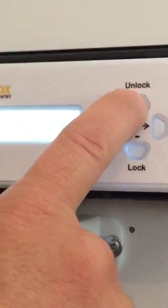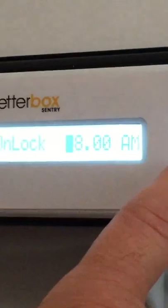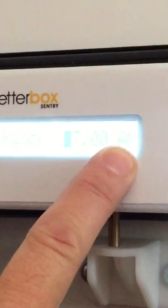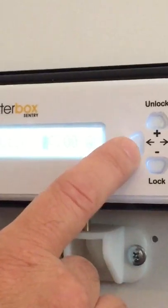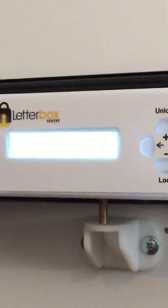To set the unlock time, press and hold the unlock button. It will come on the display — 'unlock'. We shall set it to unlock at 7 o'clock in the morning. You've got your AM and PM on the right-hand side. When we've done that, we press the left-hand button again to come out. So now it's set to lock at 7 o'clock at night and open at 7 o'clock in the morning.